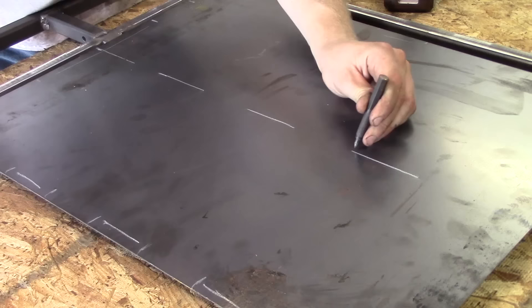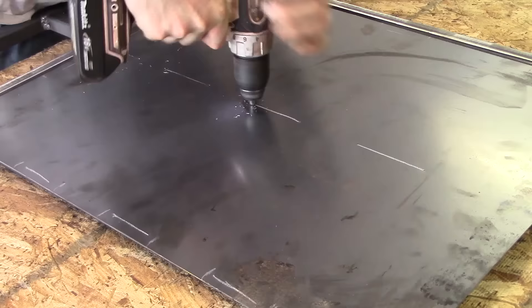After you have the go-kart floor pan marked up, you're going to want to cut or drill holes in the center in order to weld it to the very middle of the go-kart frame.